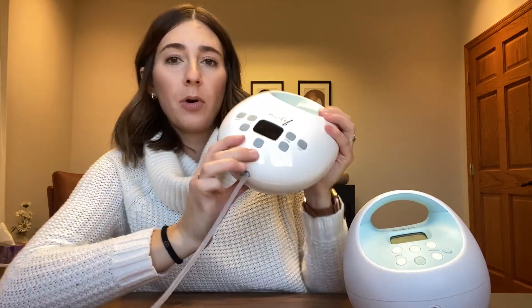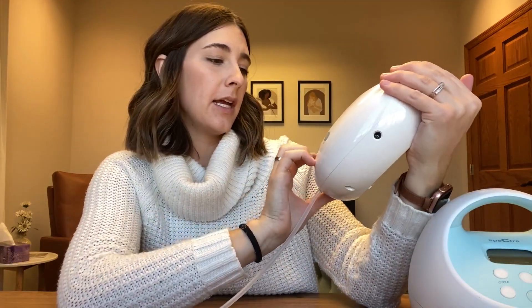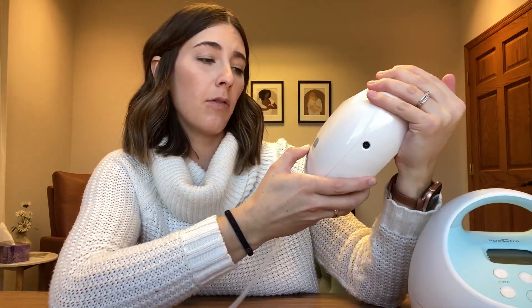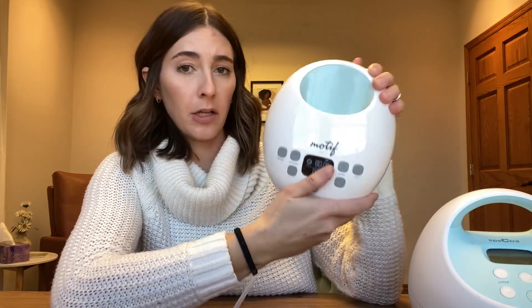Now for the Motif Luna. Both pumps shut off after 30 minutes. In initiation mode on the Motif you can go from cycle level 60 all the way up to 80, so you can control initiation mode a little more than you can with the Spectra. And you can go from vacuum level one up to vacuum level five — similar vacuum strengths between the two.